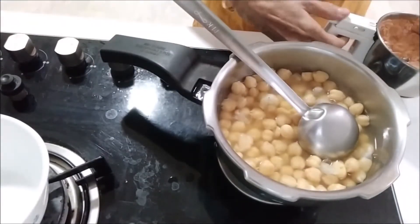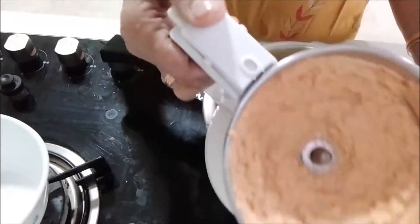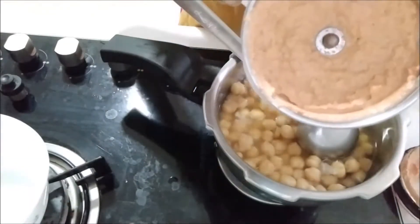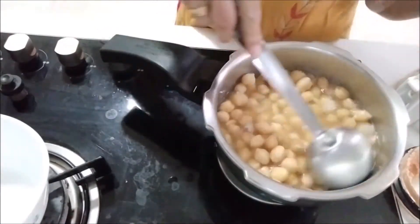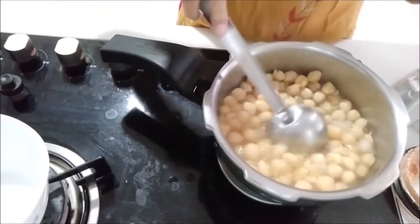We are going to make a red pepper. I am going to cut these out. I am going to make a red pepper.